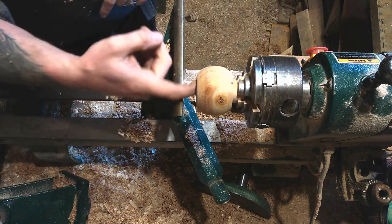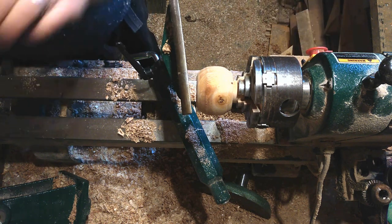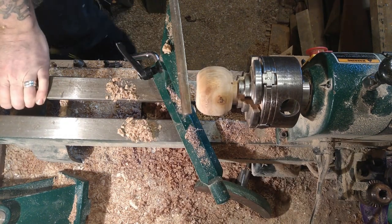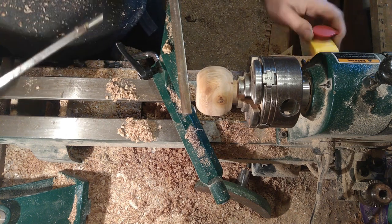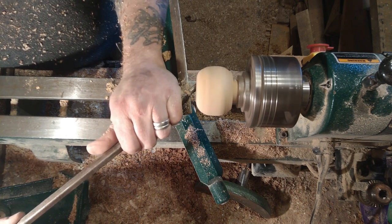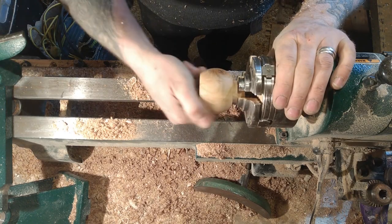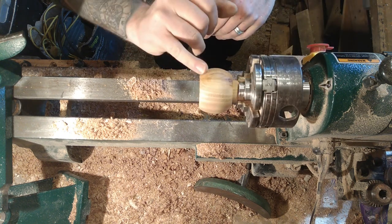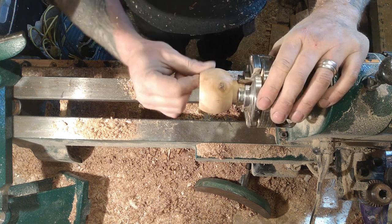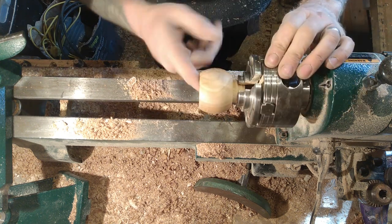Next I'm just going to hollow out the inside a little bit more. So there's the basic shape - there are a few little cracks in it which I've filled with a bit of super glue; that'll be fine. All I need to do now is take it off the lathe, tidy the bottom up, and then it's ready for the pad.